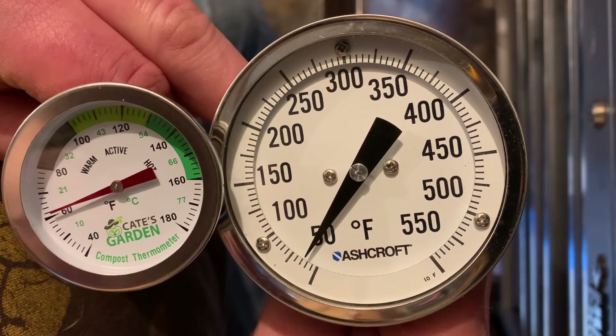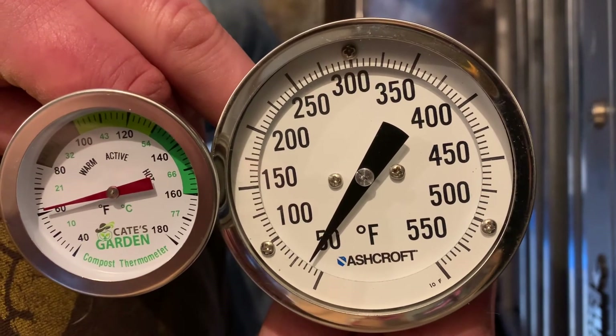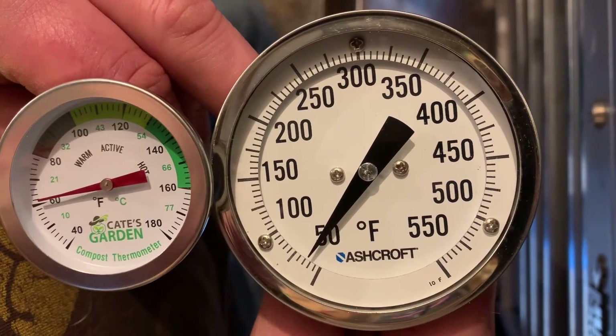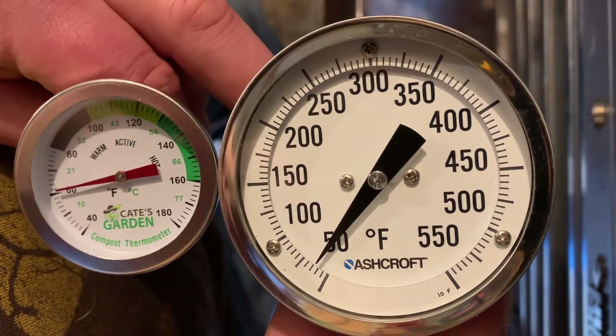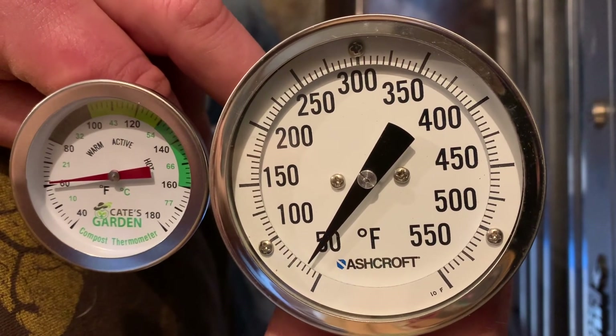So guys, I hope that gives you a couple of tips on calibration of thermometers. At the end of the day, we all just want to have more accuracy and get the best we can out of our tools, and thermometers are no different. They are a reference point for us for many things, and so accuracy is important. I hope this helps — you guys have a great day, and we'll see you next time.